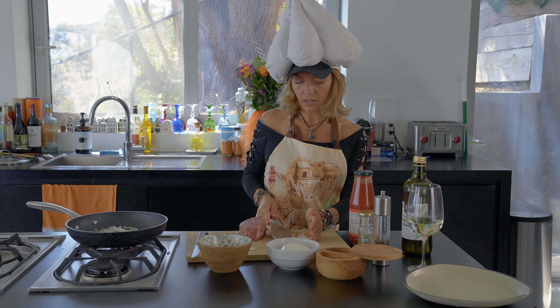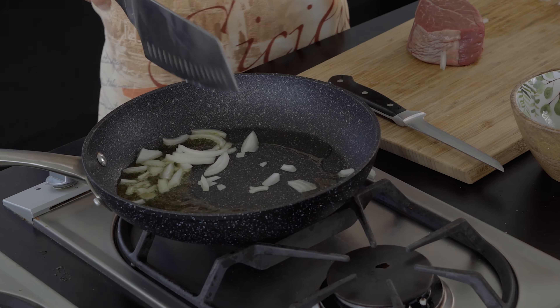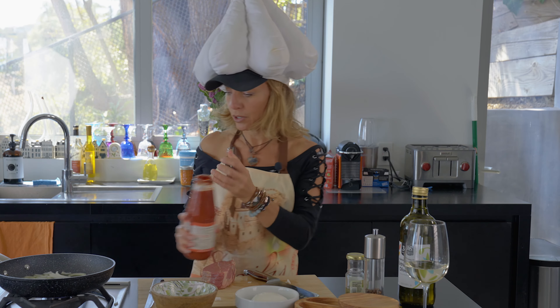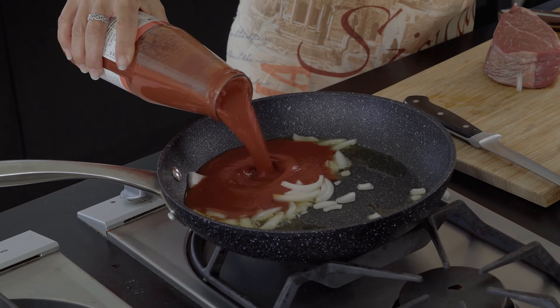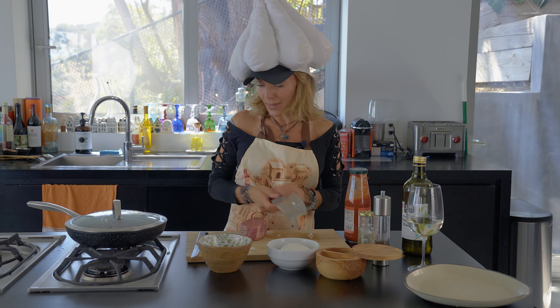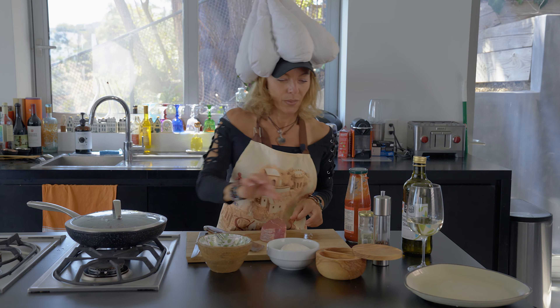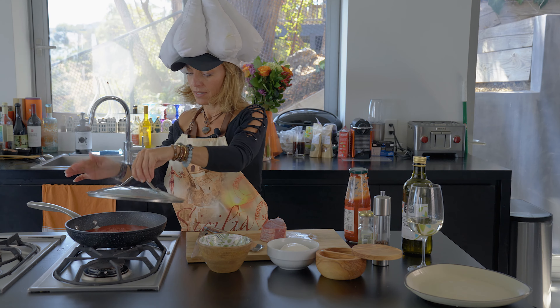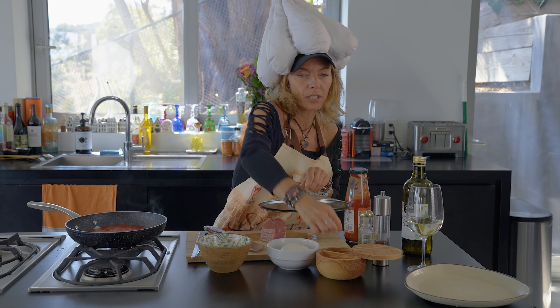Very gently fry the onion — like a little onion, like a tablespoon of onion. Then you can add a little bit of sauce. And meantime, while that cooks, I'm going to add a little bit of salt on the sauce, and a little bit of sugar — a pinch of sugar.